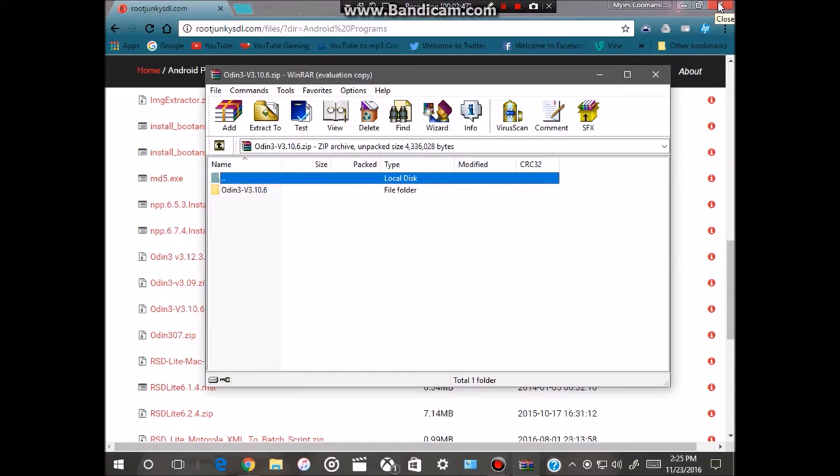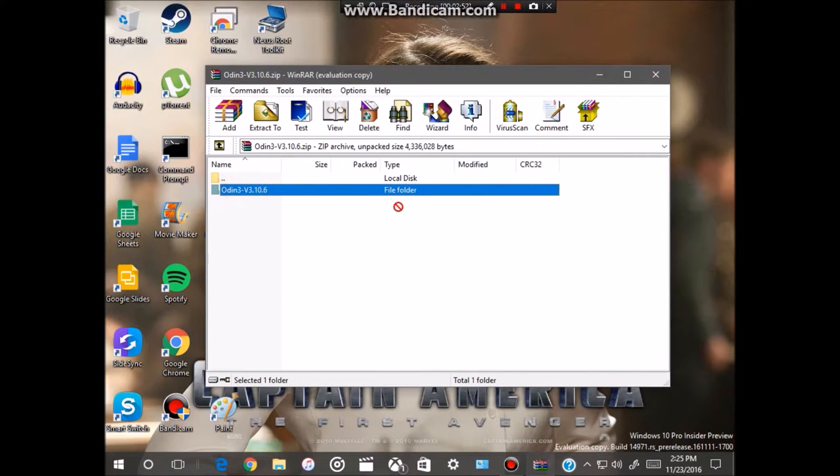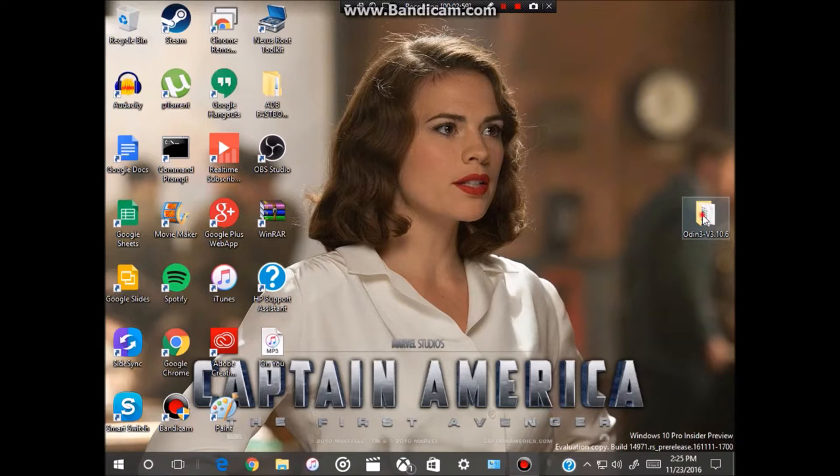Close out your browser and drag the Odin file to your desktop. Close WinRAR or whatever program you use to unzip files — if you don't have WinRAR you can still unzip the file without it. Then open up the Odin 3.10.6 file that you put on your desktop.